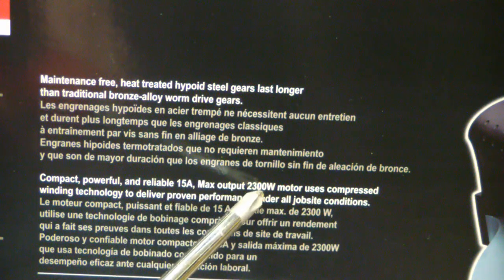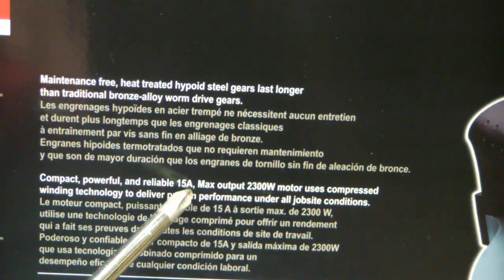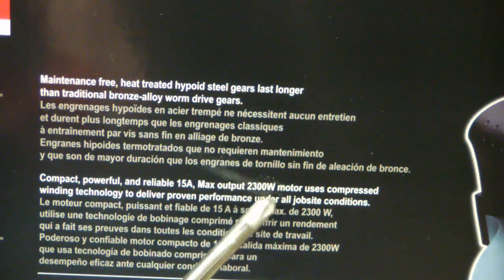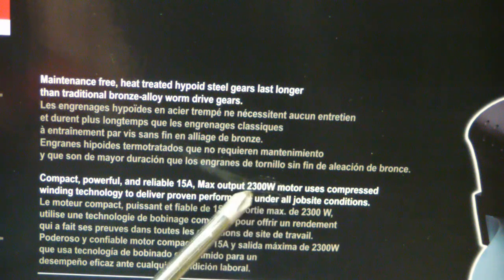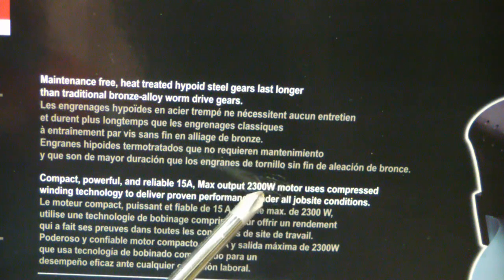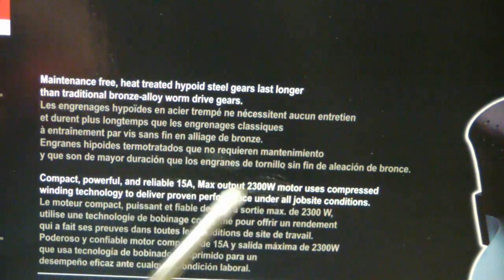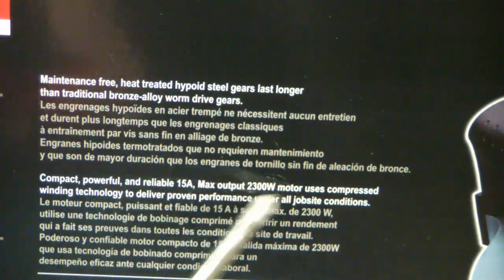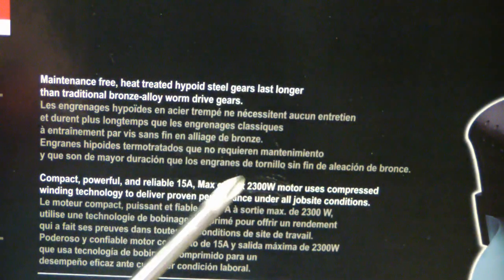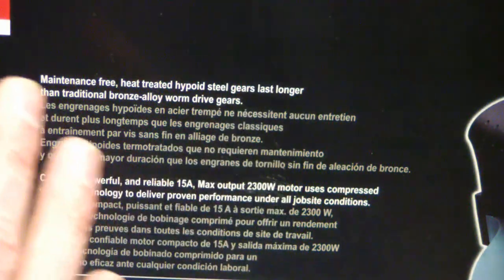15 amps, 2300 watts. P equals IV — 15 times 120 is 1800 watts, so this will only do about three horsepower. This might do that for a millisecond on startup but yeah, complete and utter bullshit. I'm not a big government guy so I don't think we need legislation or anything stupid like that. It'd be nice if somebody just told the truth. That's it — just tell the truth.